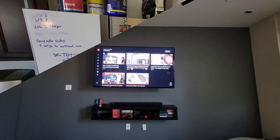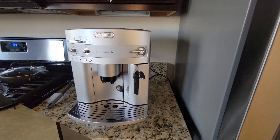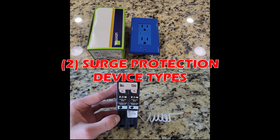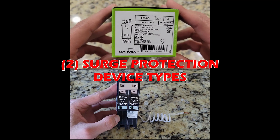As a homeowner, you probably have thousands of dollars worth of electronics and appliances inside your home. Are these pieces of equipment worth saving in the event of a lightning storm? In my opinion, yes. In this video, I'm going to talk about two different types of surge protection devices and how these two components layered together help reduce equipment failure.